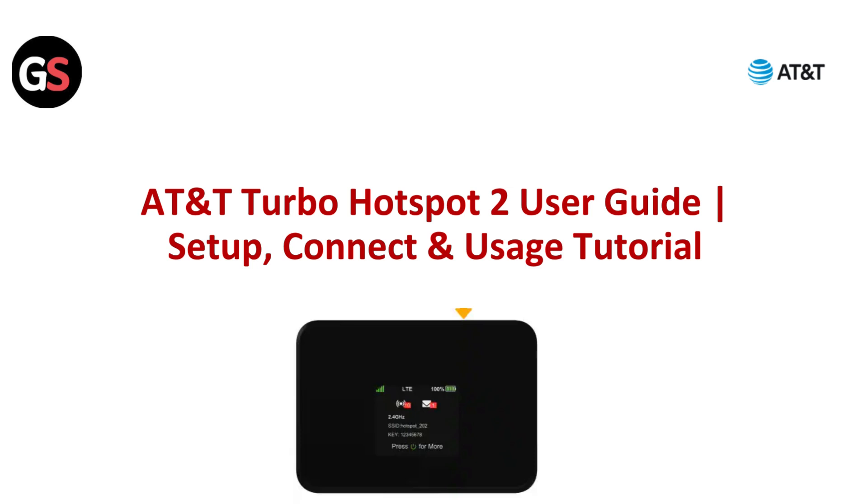Hey everyone, in this guide we cover the AT&T Turbo Hotspot 2 — setup, initial configuration, device connection, and usage tips for reliable mobile internet.